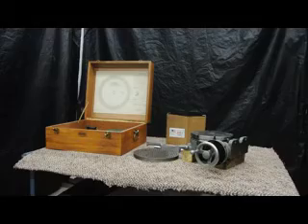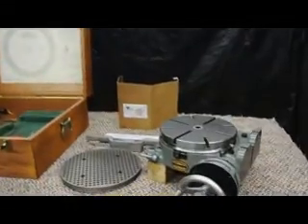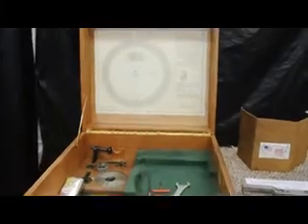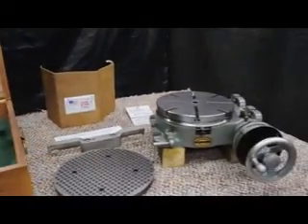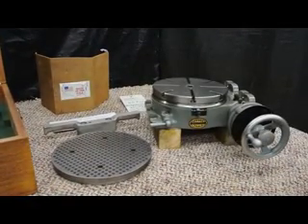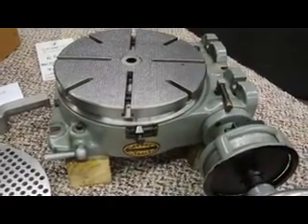When it comes to an accessory like this, we just wanted to point out first and foremost this has never been used. It's brand spanking new and it also comes with the attractive wooden storage case that has the chart and all of the accessories with it. This rotary table was manufactured new in 1981 and the best that we can tell it's never been used. We'll let the condition of it speak for itself.